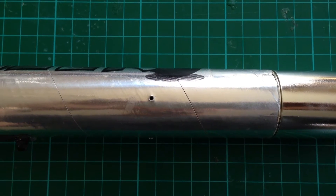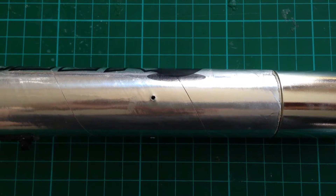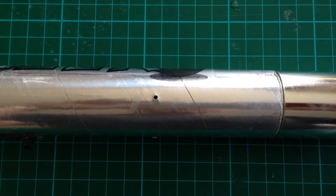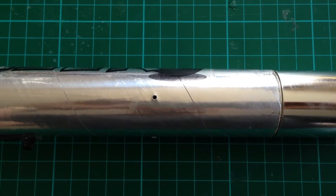Here you can see one of the two millimetre holes that I've drilled in the side of the rocket. That's to let the air from outside and inside equalize, so that way the altimeter can get an accurate measurement of the altitude.